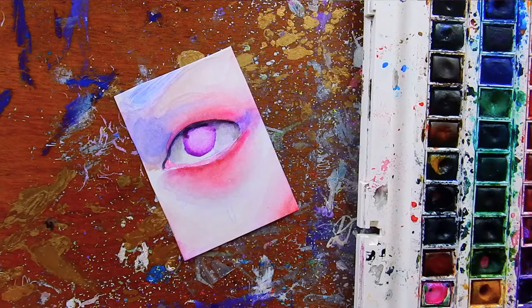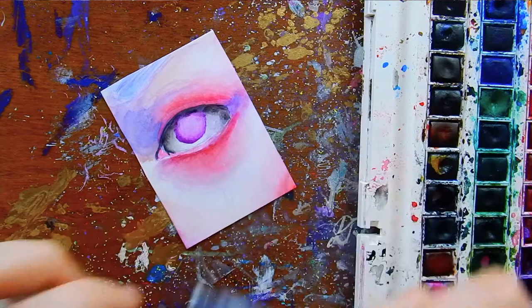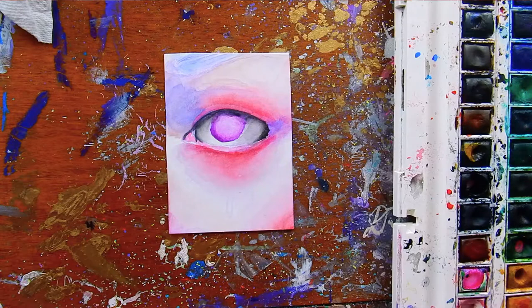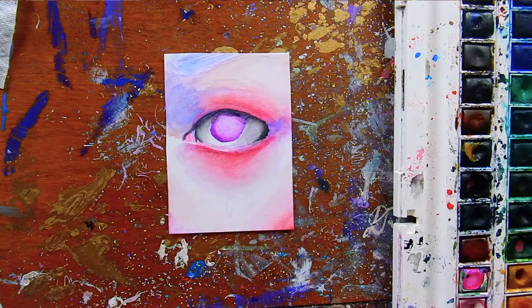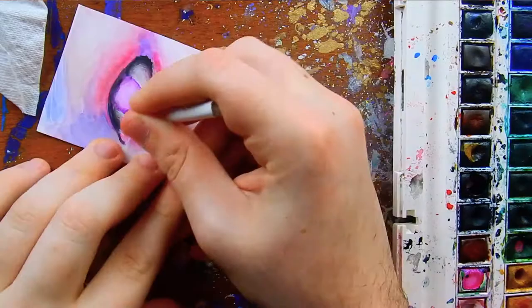I establish my lights and darks a lot underneath the eye and under the upper lash line. I'm just using darker colors to bring different parts of the eye forward and push other parts back. For example, that little crease above the eye I want to make darker since it's receding into the face, while I want to keep the cheekbone and the white of the eye light since they are coming forward. The actual whites of the eyes are not white — they're a mixture of grays and pinks. Definitely shade those whites so that when you add glowing effects and white highlights at the end, they'll look brighter and more magical.